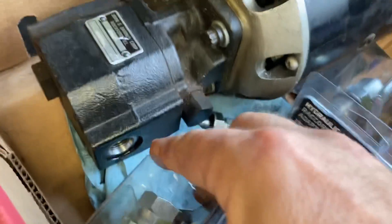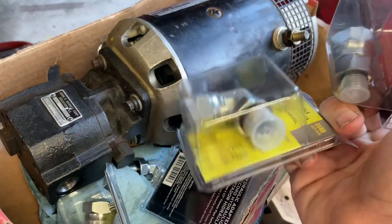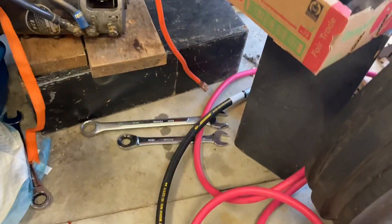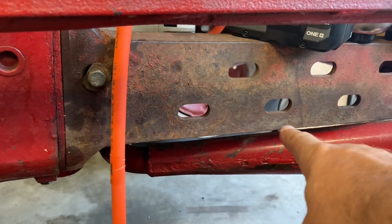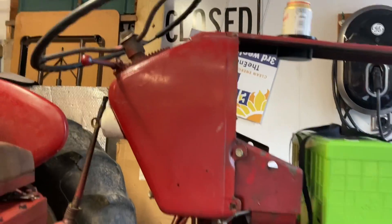It uses different size fittings and different styles of fittings, so I had to go and buy about 50 bucks worth of adapters at the tractor store, and an extra hose. But I should be able to get that hooked back up here. There's also a little bit better mounting bracket on here, so I should be able to get this motor hooked up right here. And after all that's done, I should have power steering.